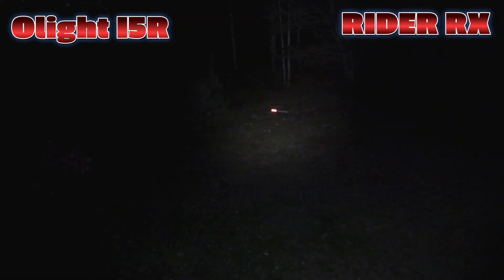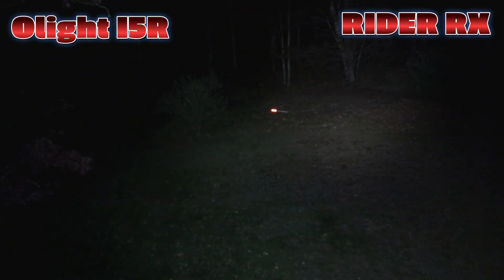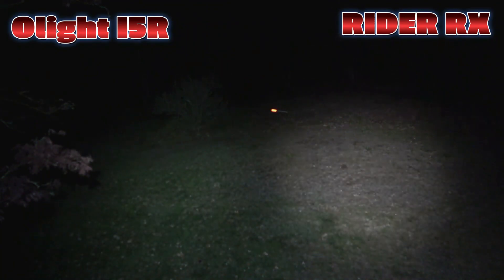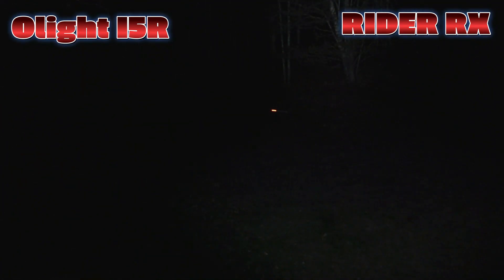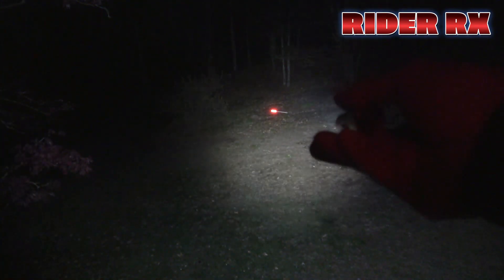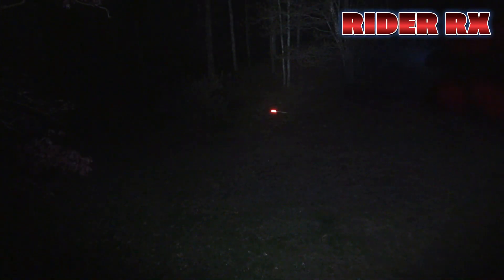On the right-hand side we have the Rider RX. As you can see, it goes pretty far up into the tree line over there. Now on the left, I'm going to put the i5R in the 350-lumen mode. And now the RX is in the 650-lumen high mode. The Rider RX is obviously way better at throwing out there than the i5R. That tree is about 40 feet away, a marker out there is about 50 feet away, and the tree line out there is roughly 80 feet.